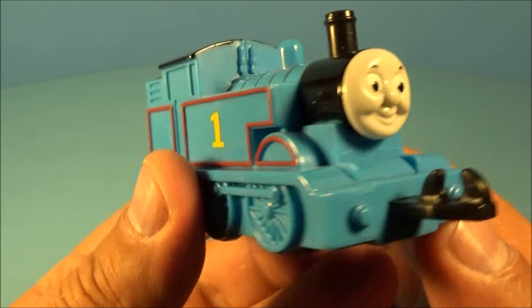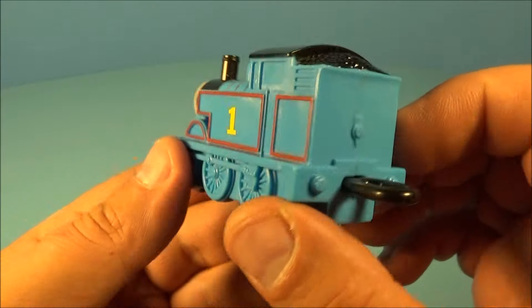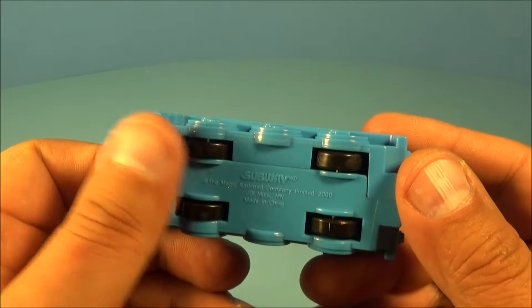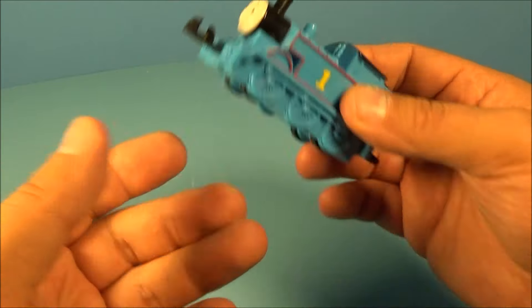Next up in the set is Thomas the Train. Check it out. Not a whole lot going on with him — there really isn't a whole lot of gimmicks here, other than you can see that they connect to the other toys in the set. Underneath, you've got a set of four wheels, and what's better is that it has a pullback feature. Pull it back, let it go — ready? Here we go. Oh yeah.